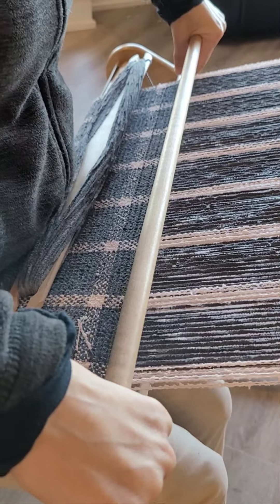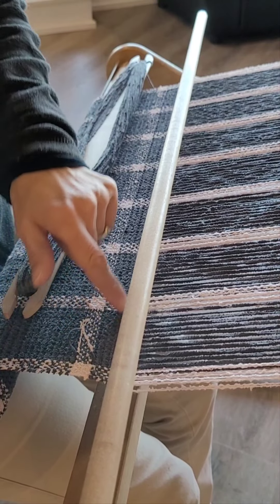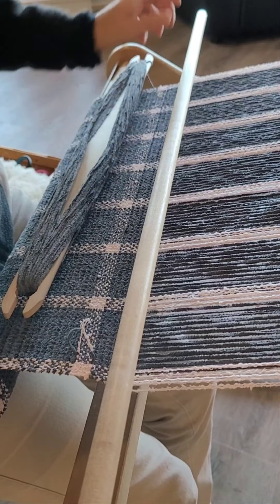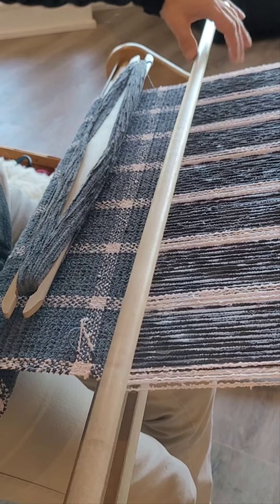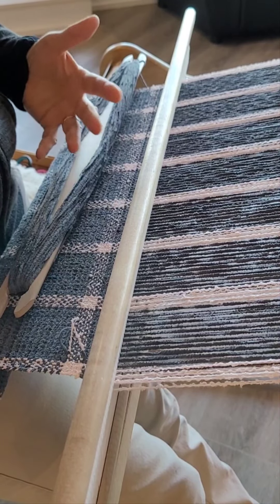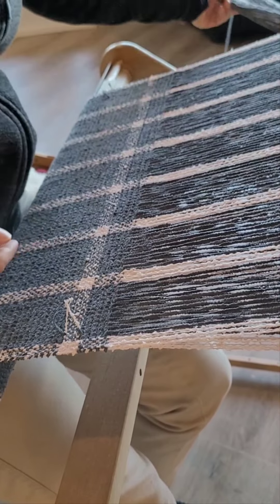I'm just going to press gently into place. When I pull my reed forward I tilt it backwards a little bit — that allows me to see exactly what's going on in the front of my reed so I can make sure the space is equal and I'm not off on an angle or something. Just pull it forward and press — one good firm press or light press depending on what your picks per inch are, and that's all there is to it.